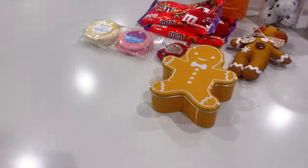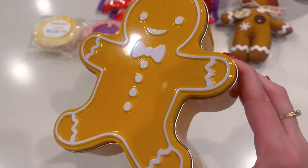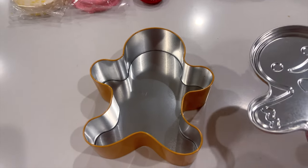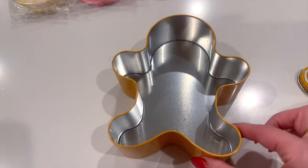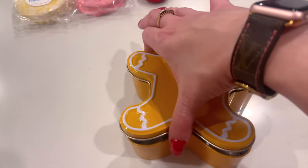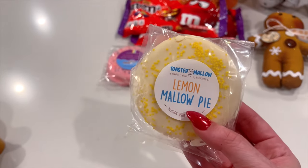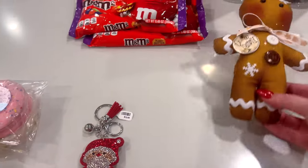Mom also found these adorable tins at Target — there's even a little glitter on the details. She thought these would be perfect for the Oreo truffles I make every Christmas. I could probably fit seven to eight truffles in each, perfect for giving as gifts. She found them in the Bullseye Spot. She also went to Ivy and Sage today and got me this super cute purse charm.